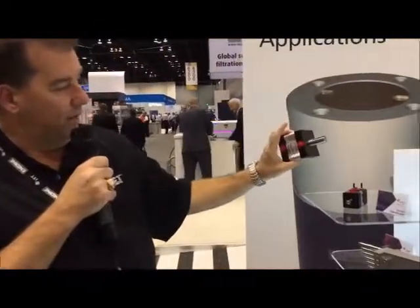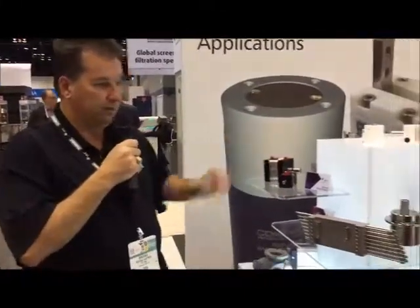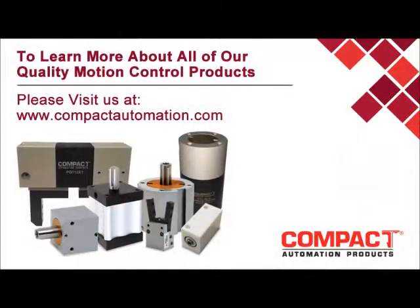We also have our rotary vane style rotary actuators. We make these up to 5 inch bore and the torque ranges from 7 inch pounds to 5200 inch pounds. And that's a pretty good overview of our products.